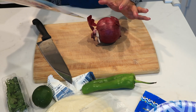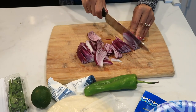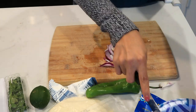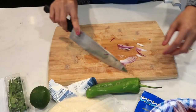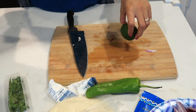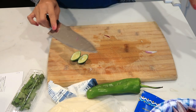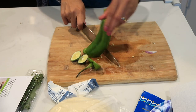I'm done with the onion — let's put it in here. Oh, this makes me cry! All right, let's move on to the lime and cut it into four pieces, and then let's move on to our green pepper.